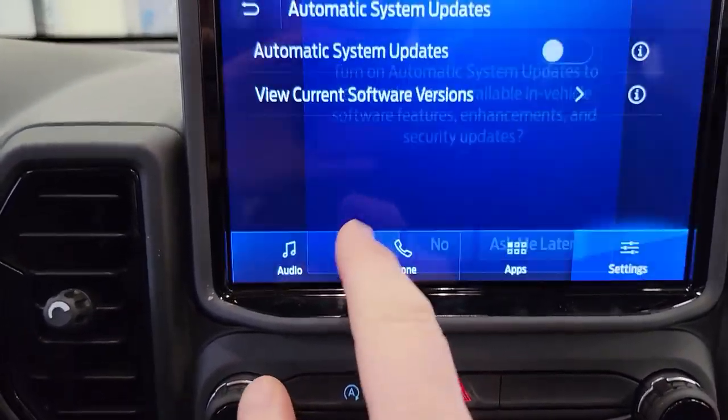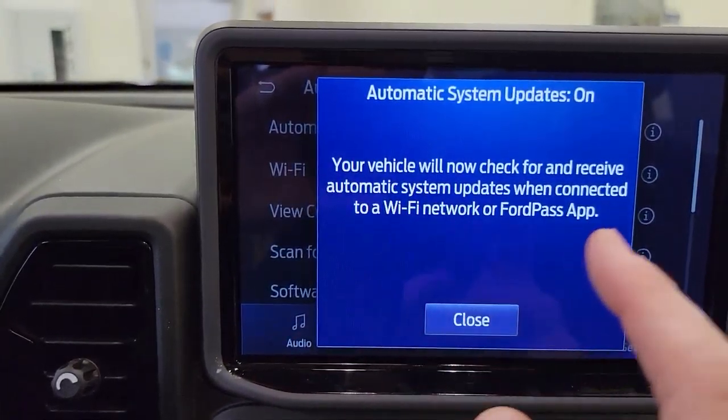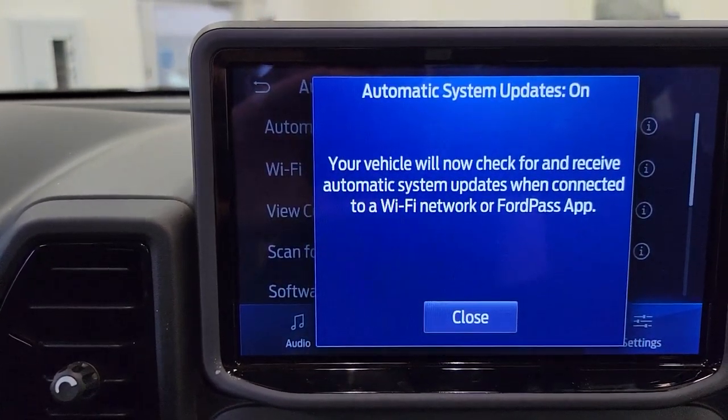Once there, you're going to turn on automatic updates and select yes. Now it's going to check for a Wi-Fi connection.